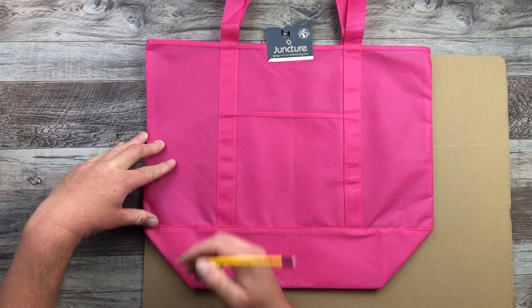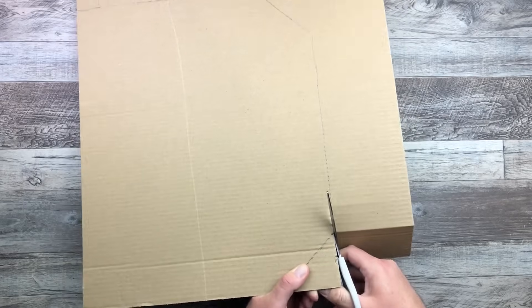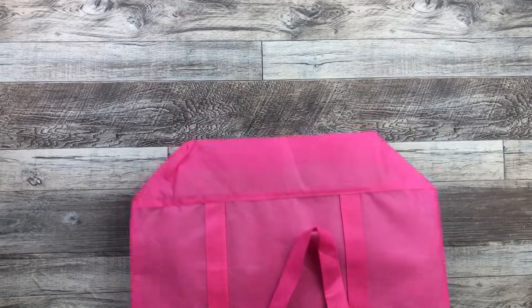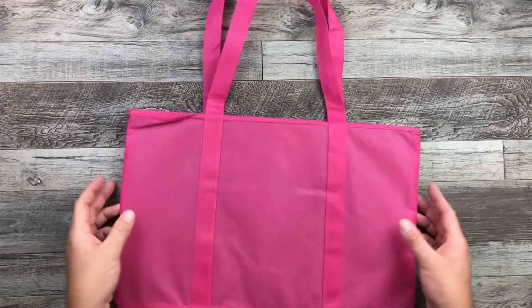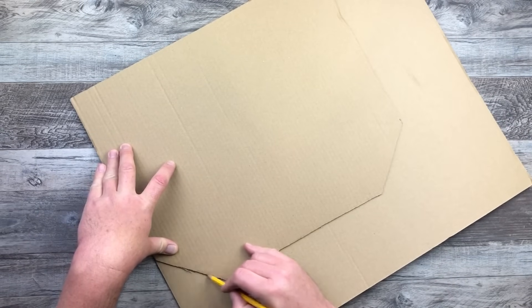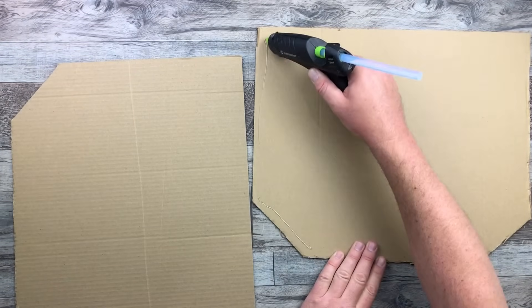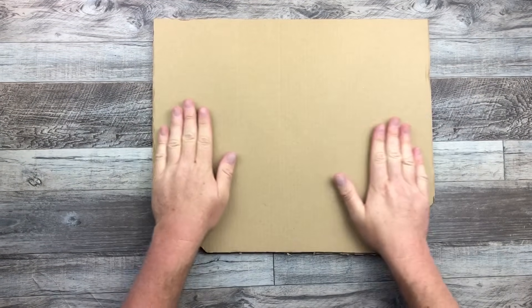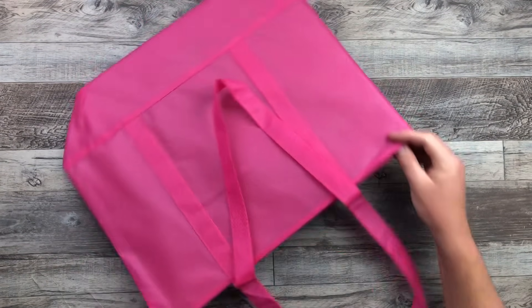I'm first going to start off laying my cardboard down and my tote bag, and then I'm going to outline the outside of that tote bag. Then I'm just going to cut around using my scissors, following the line, making sure that fits right inside the way I want to. It fits perfectly, so I'm good with that. Then I'm going to trace that and use it as a template on a second piece of cardboard, do the exact same thing, cut that out, and glue those two pieces of cardboard together. It fits perfectly — now we have a little backing and support for our tote bag.